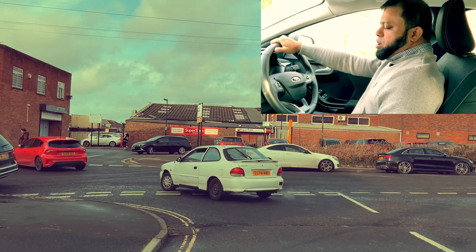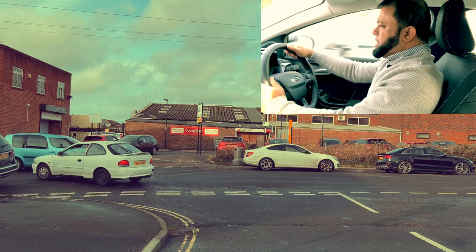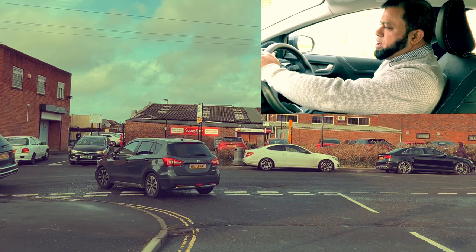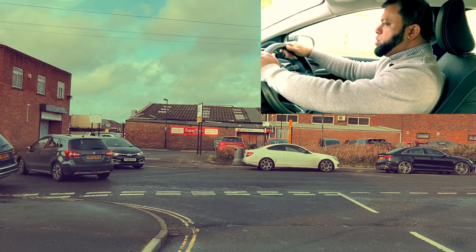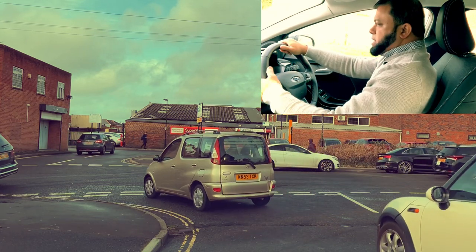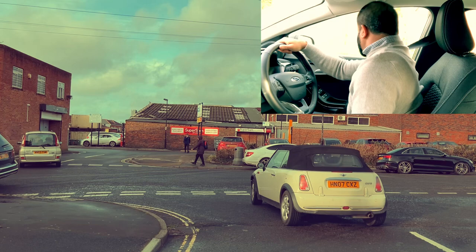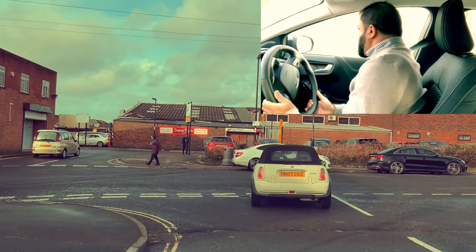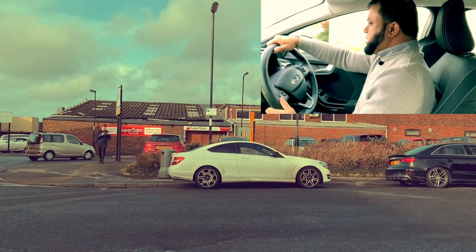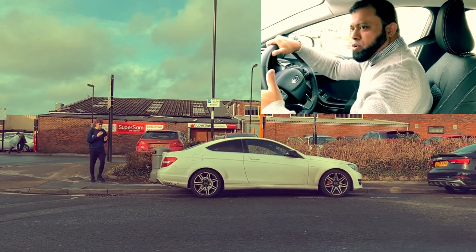Here we are moving off in front of a junction and we will be turning right at the end. First we need to move off — we are parked up on the left. So what do we do? Look around, check the blind spot, signal, and then check the blind spot again. There's no one coming, and we keep signaling right because that's where we're going. If we were going left we would signal left.